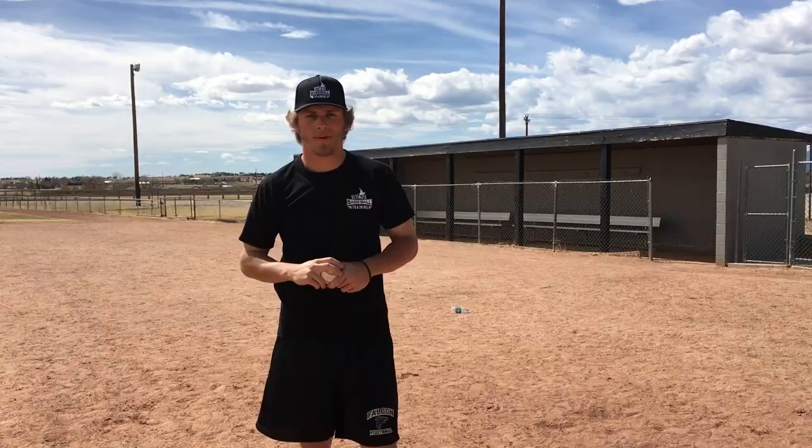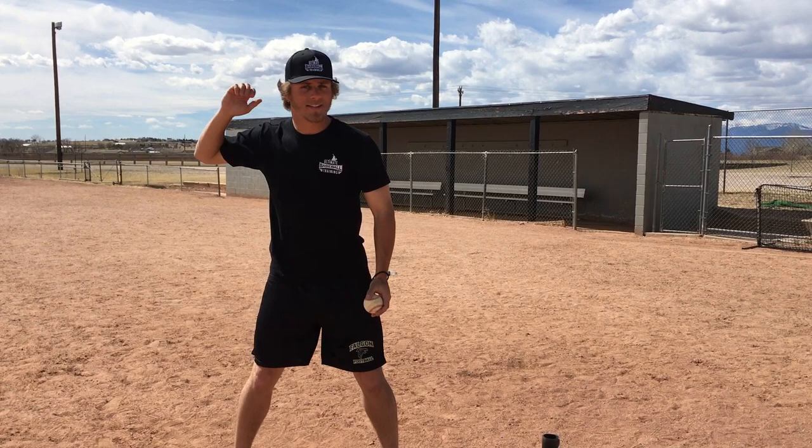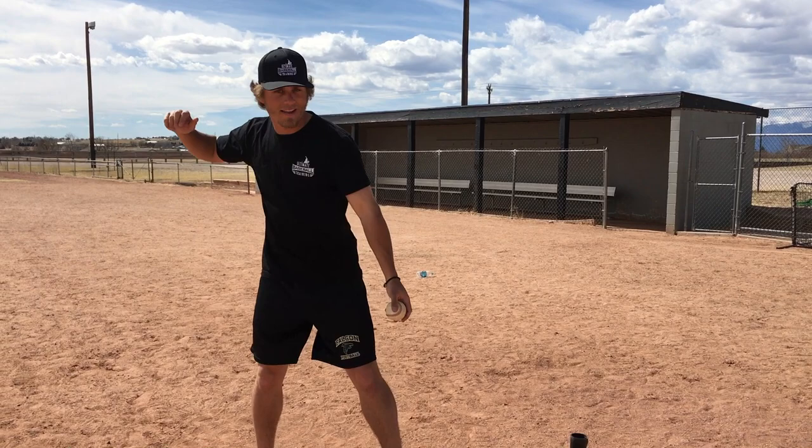The next drill is called solo toss. All you need is a baseball for this — no bat, no tee, nothing. You can literally do this in your living room. This is a great drill. Barry Bonds once said that what he tries to think about is his bat is just an extension of his hands. So he always thought if you can catch the baseball, then you can hit the baseball. So that's what this drill is. For a right-handed hitter, you're going to put the ball in your left hand, get your hands up like you're in your hitting position, and with your left hand toss the ball up in the air, kind of like if you were hitting fungo ground balls.